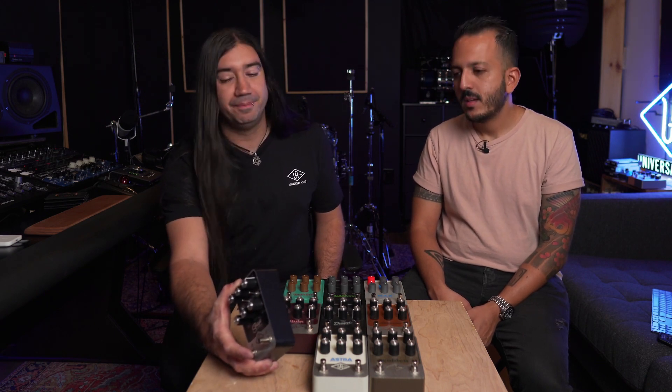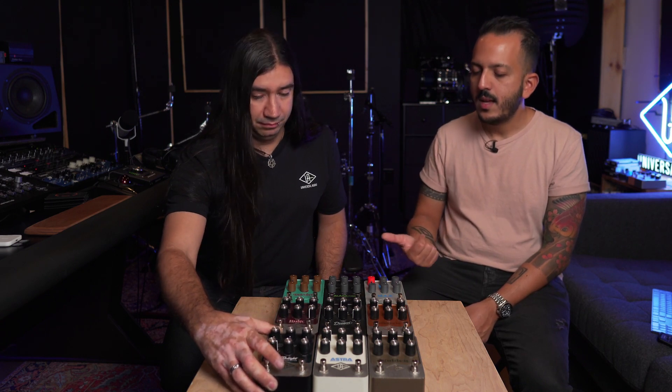The USB is mainly for registering your device and any firmware updates. The Bluetooth lets you control internal settings — for example, the foot switches can be changed, and you can have presets, which is the best part. The presets allow you to save and use a library of factory presets.